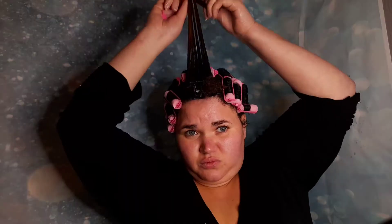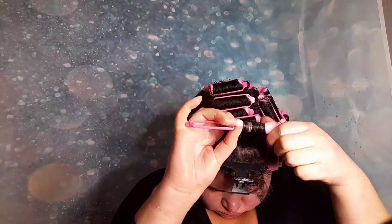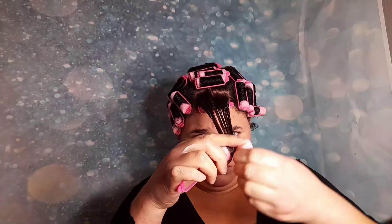I really enjoyed using these foam rollers because you don't have to worry about a pin to hold them in place. It was easier because it was all attached in one thing — you just flip the clip over and it secures your hair. It was perfect.